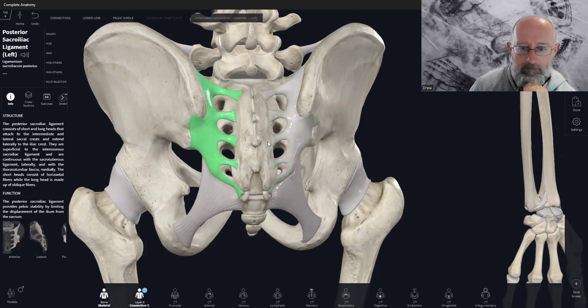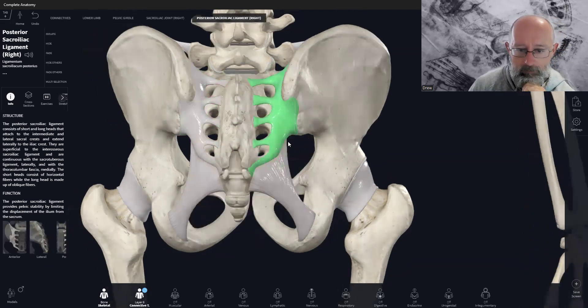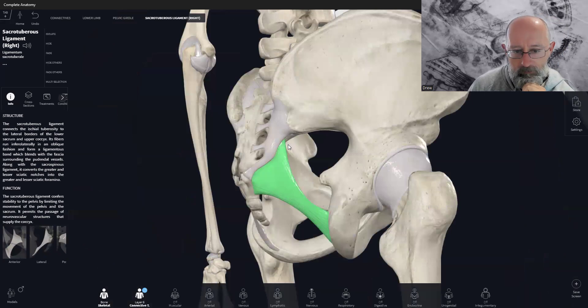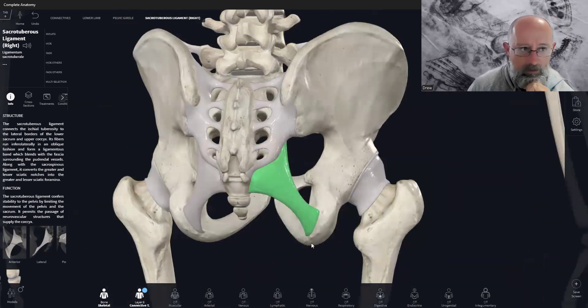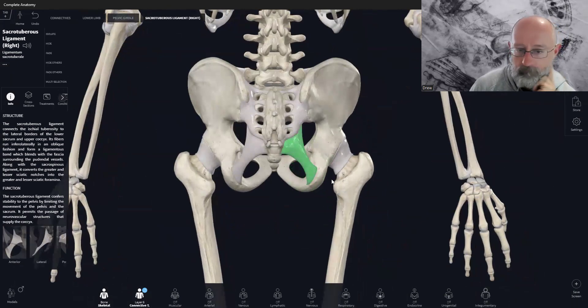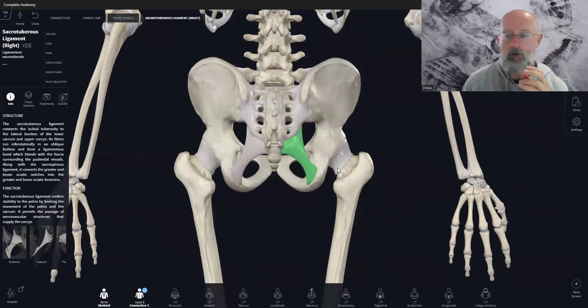We have this one on the left and right. Then below that, we have the sacrotuberous ligament — coming off the inferior angle of the sacrum and then onto the ischium. Now, one thing that will happen in sacroiliac joint dysfunction is that you'll often get a rotation or shear of one ilium relative to the other. Typically it's usually the left one, because it's anatomically structured to already be a little bit more left-anteriorly rotated. So you get the left ilium rotating forward, the right ilium rotating posteriorly — creating a sort of twist or rotation.